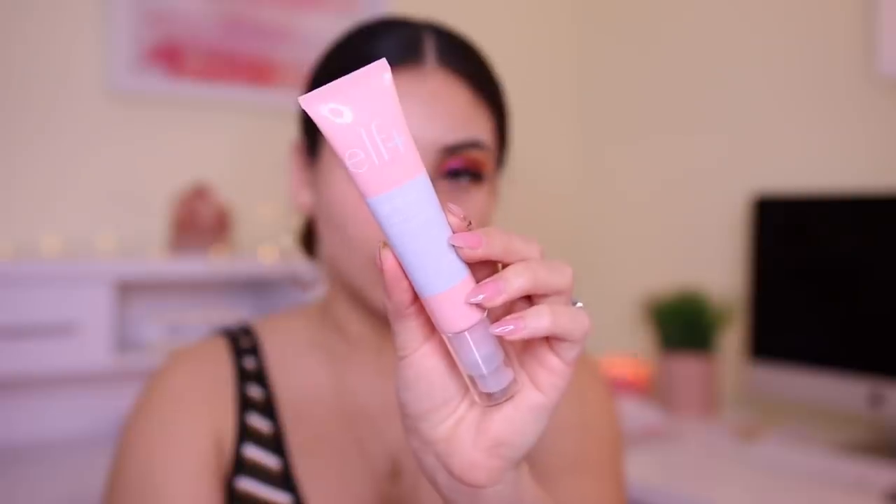Now we can jump into the skin, which is what I'm honestly most excited for because there's a lot of new face products. This is their Glow Radiant Moisturizer — it has coconut and hyaluronic acid. As far as e.l.f. skincare, the only thing I've tried is their illuminating eye cream, which didn't really do much for me, but I'm all about a really good moisturizer. It smells like coconut, but kind of like SPF. I'm just going to apply this on the bottom portion of my face — my forehead is very oily so I don't really like to apply glowy products to that area.